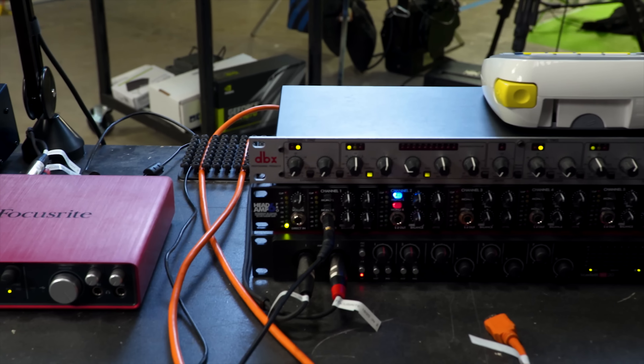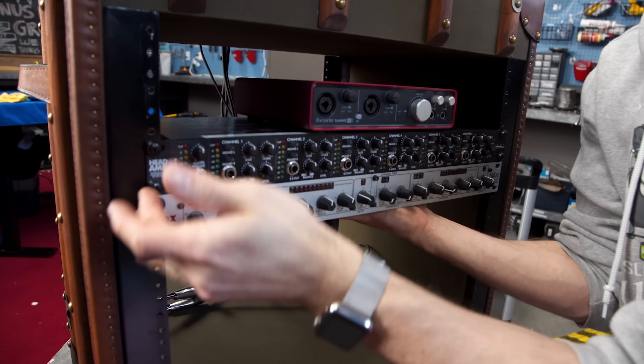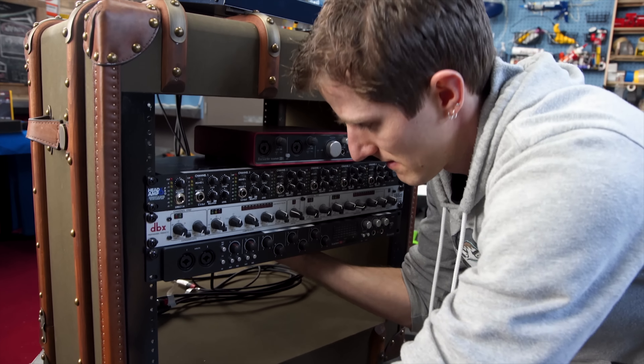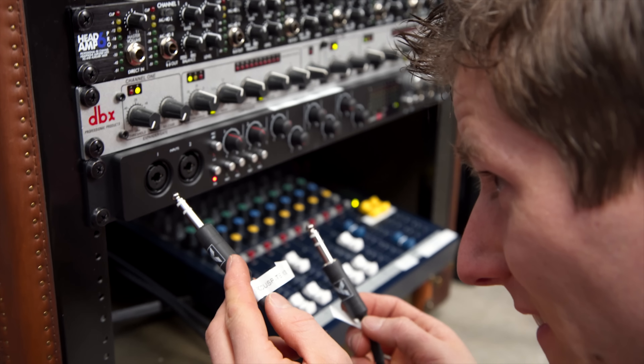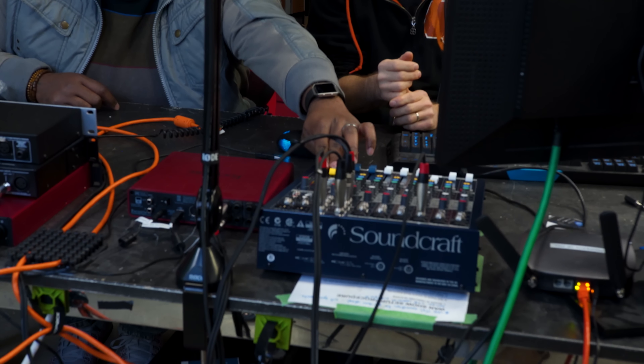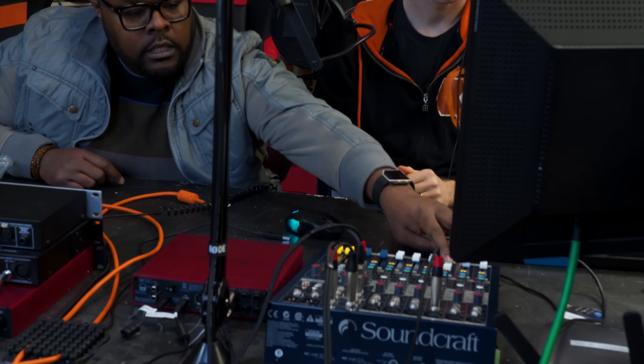Our DBX-166XS compressor is back. We actually bought this ages ago because theoretically it would make it so Luke doesn't sound too quiet and I'm not clipping when I'm ranting. Unfortunately we didn't have a preamp for it, which is exactly where Focusrite's 18i20 comes in. We could use it to accept up to 20 inputs with an optical expander, and do headphone monitoring off of it, but we're mainly concerned with the quality of the audio capture — and Focusrite's claim to fame is their awesome preamps.